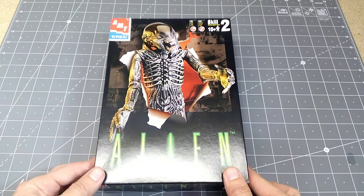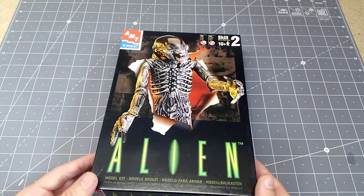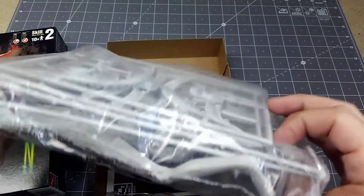Hey and welcome guys. Today we have an alien model — this is from AMT. The copyright on this box was 1990, so it's another older model kit. It's a plastic kit; I've done a couple vinyl kits lately, so it's kind of nice to return to plastic, which I'm far more familiar with. It's a little bit easier to work with. Let's take a look — it's fairly simple, with a few runners and parts here.